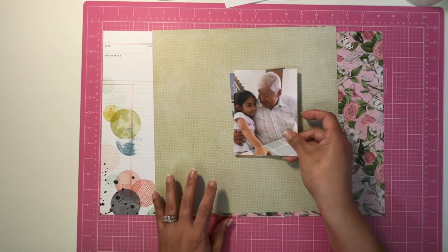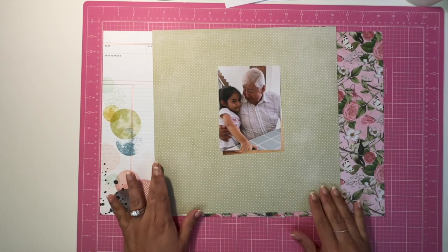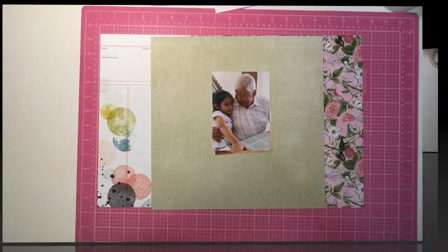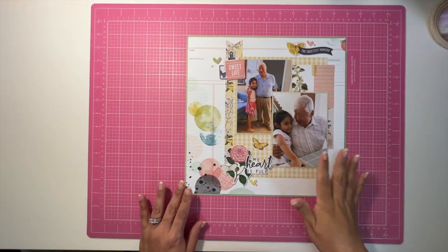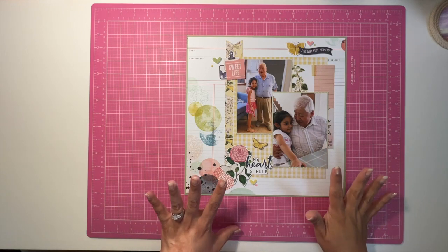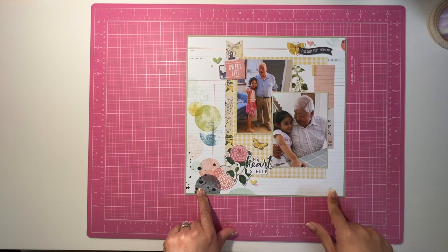Here are my two photos that I'm going to be using for the layout, and I'm going to show you my layout in real time very soon. Here is layout number two that I did for both Collection Obsession and Through the Rainbow, using the ledger paper in the background.